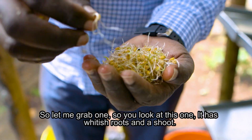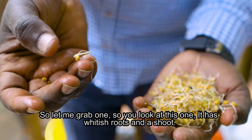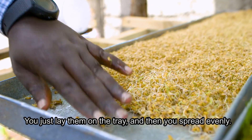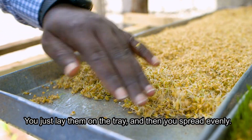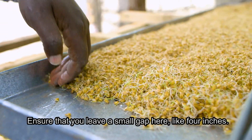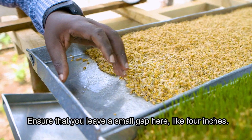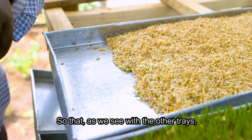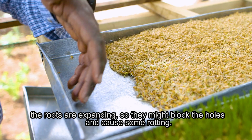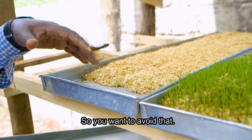You can see this seed has whitish roots and a shoot. You lay them on the tray and spread evenly, ensuring that you leave a small gap of about four inches at the edge, because as you can see with the other trays, the roots are expanding and might block the holes and cause rotting — so you want to avoid that.